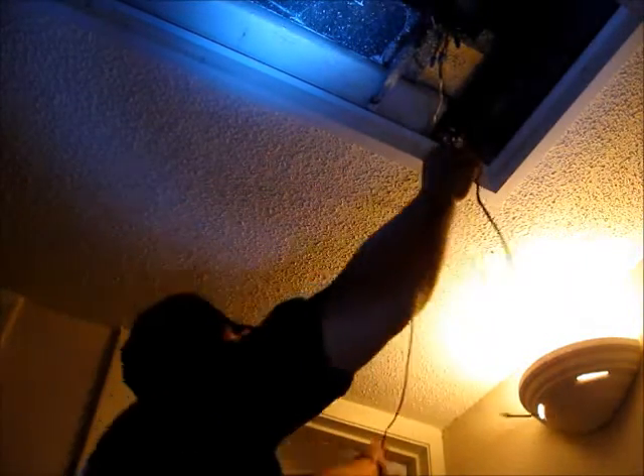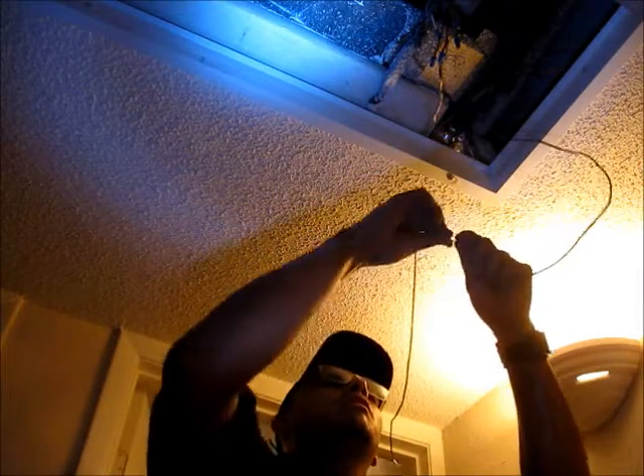There you go — I got it. Now, I hope you guys can see what I'm doing. So now I've got this one running through there, and I'm going to hook the wires one more time.